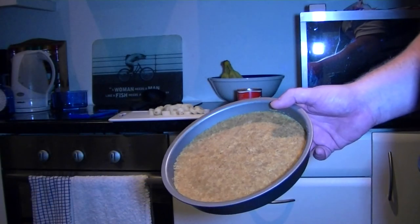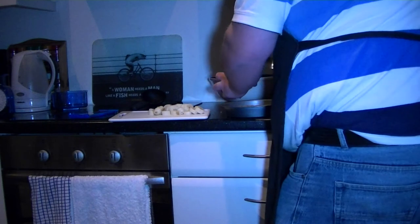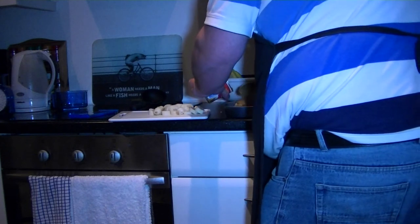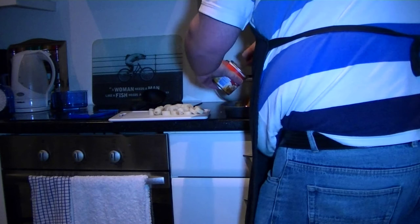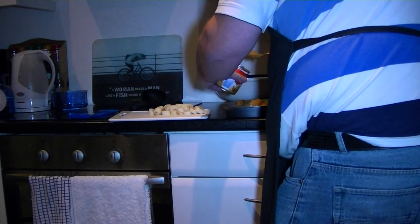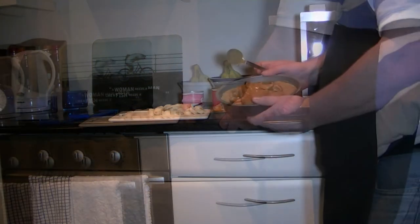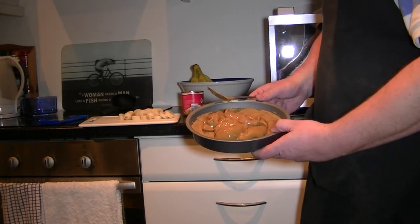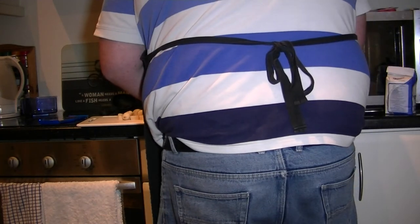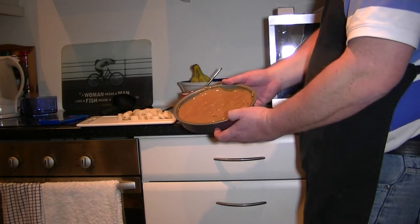Now that the base is set, it's time to put the caramel on. Just scoop it in — you'll see it's a lovely thick consistency, ideal for banoffee pie. It's not quite a full tin, probably two thirds, maybe three quarters, and that's just to be spread out over the base. There you go — nice and neatly spread. Just now to set the bananas on top of that.